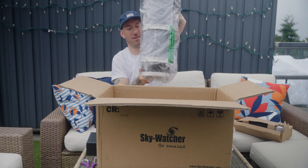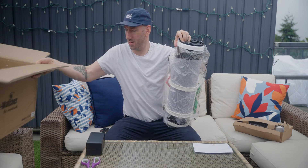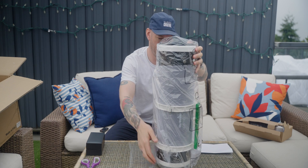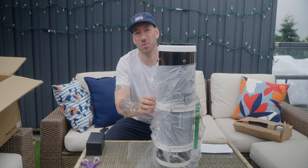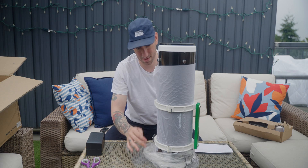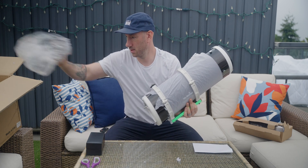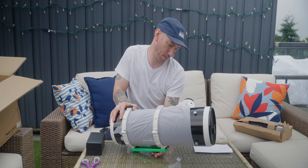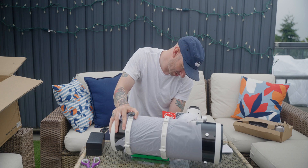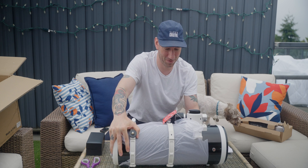Here is the OTA. We're going to go ahead and get rid of the box and plunk this guy down right here. So it's actually a little bit smaller than I anticipated. It's fairly well packaged. It has some mounting hardware installed, so I actually can't lay it flat at the moment, which is a shame.